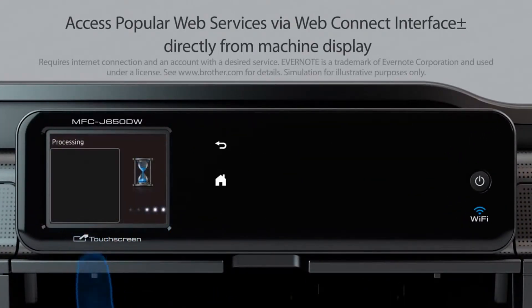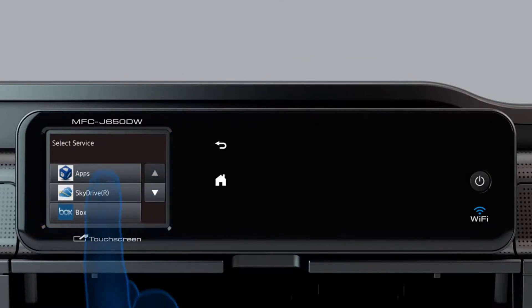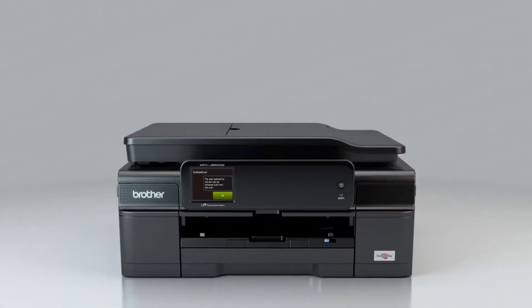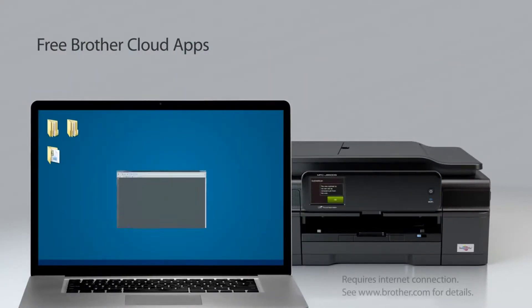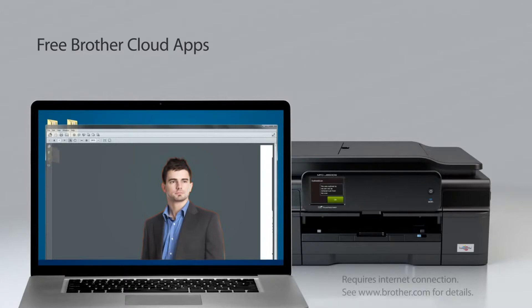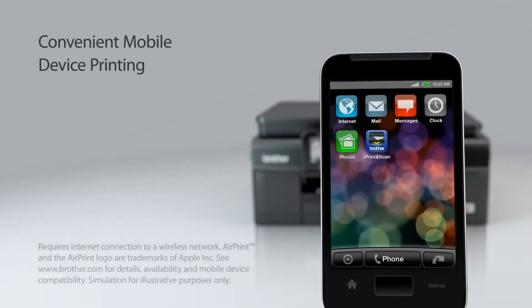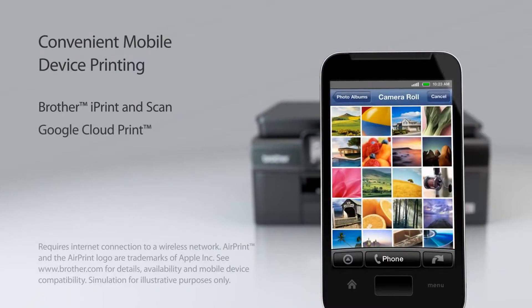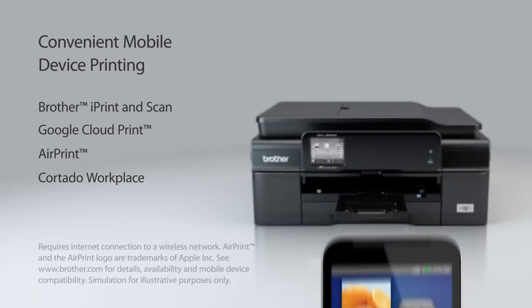You'll save time when you access popular web services using Web Connect through the machine's touchscreen display. Innovative web-based apps from Brother let you capture and convert paper documents directly from your machine. You're not tethered to your desk when you can print from your compatible mobile device using AirPrint, Brother iPrint and Scan, or Google Cloud Print.